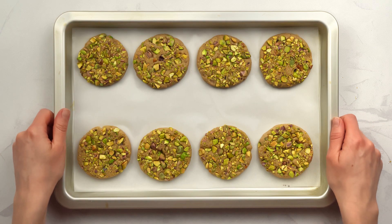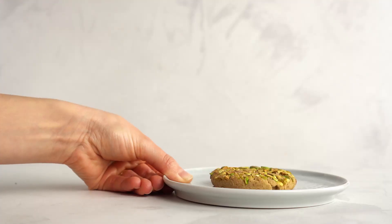Bake the tahini cookies at 180 Celsius for 15 to 18 minutes. Then let them cool on a rack and you're all done!